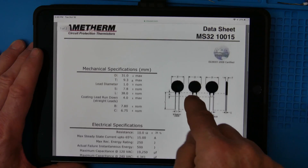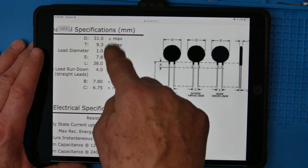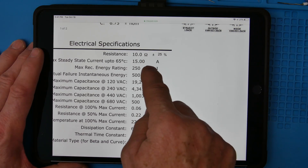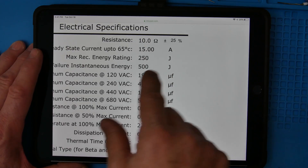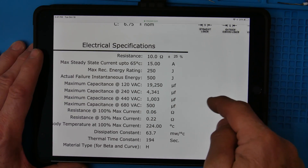I think this is the kind of part you could put in and never have to worry about it. The specs are very similar: 10 ohms, 15 amps, 250 joules — this one can go up to 250 joules. The instantaneous failure point is going to be around 500 joules, so again you're derating by about half.